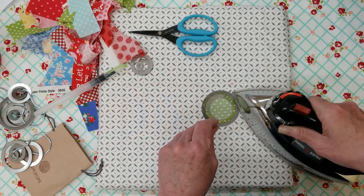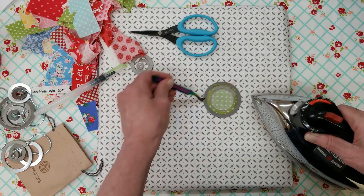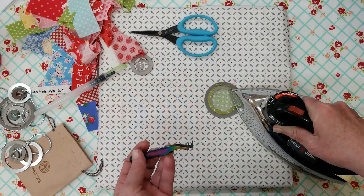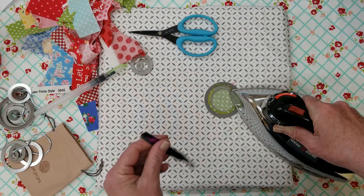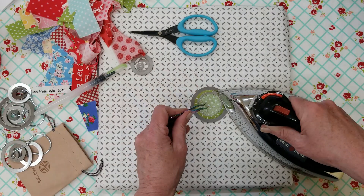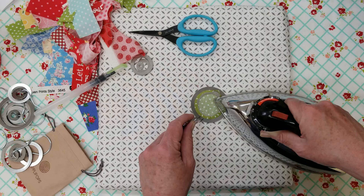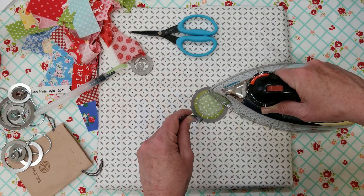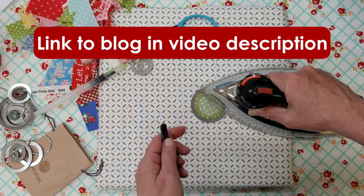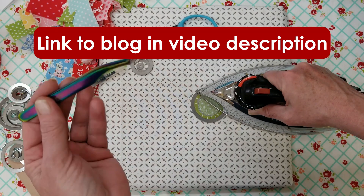If you're new to Podunk Pretties, I am a quilt pattern designer. I've actually been doing it for 30 years. Back when I started quilting there really weren't as many books, and YouTube wasn't even around — I started quilting back in the 90s. I have a blog, and over on my blog I have more Nifty Notions tutorials or reviews.